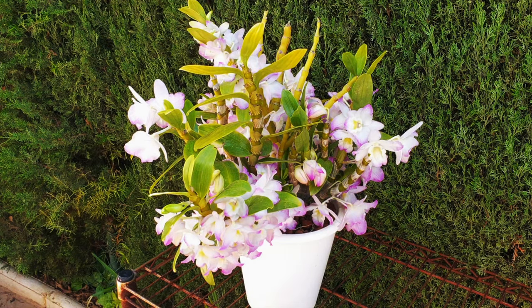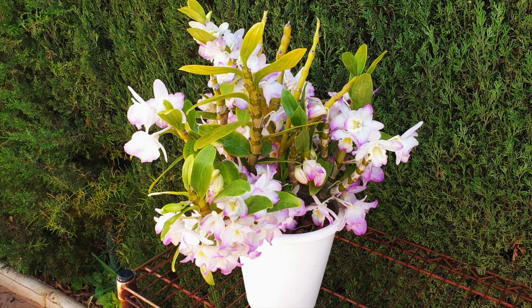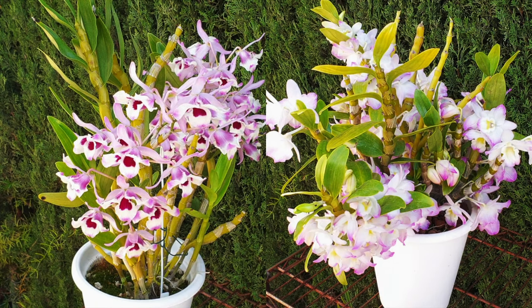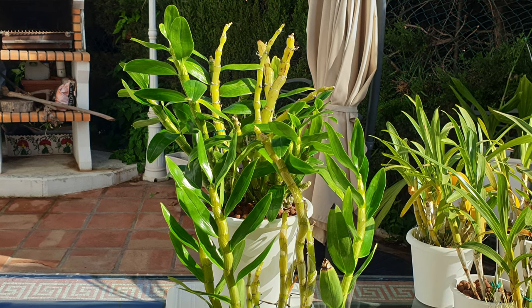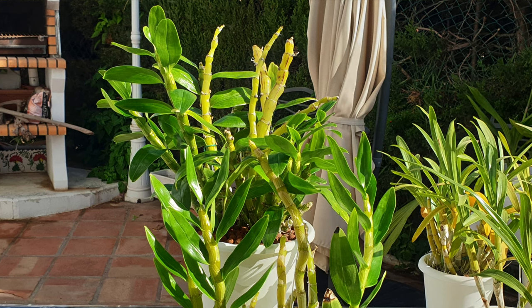A side note: if your nobile is dropping leaves, that is nothing to worry about if the leaves are dropping from older canes. These orchids are referred to as semi-deciduous dendrobiums, so dropping leaves does not signal that you should stop watering, no matter the time of year. The loss of an occasional leaf is a normal phase of the orchid's growth habit. My species nobile is still holding on to many leaves on older canes, just the same as my complex hybrid.